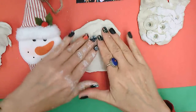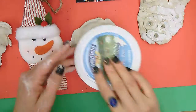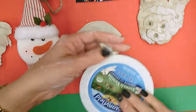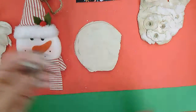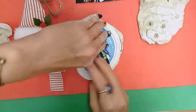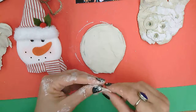I'm gonna use a lid to kind of get a nice edge for my ornament when I use it to cut. Like that — go around, it doesn't have to be perfect, it's just kind of like an oval that looks good.